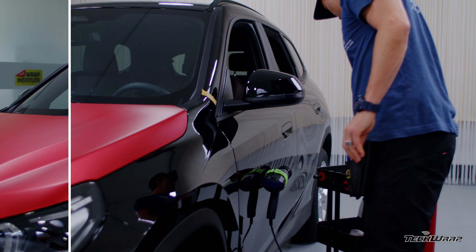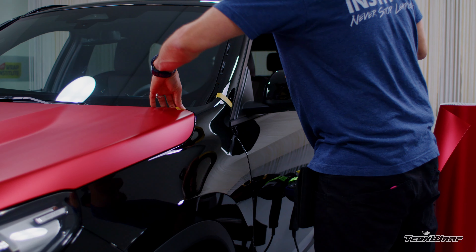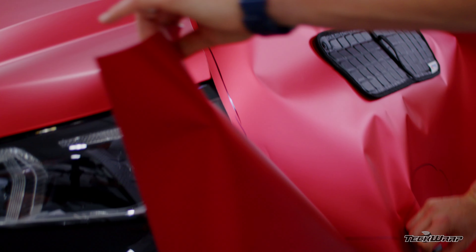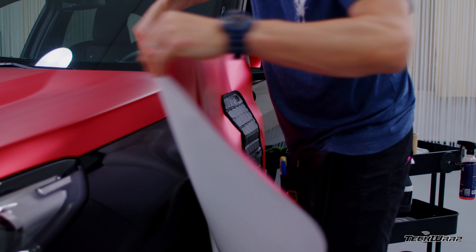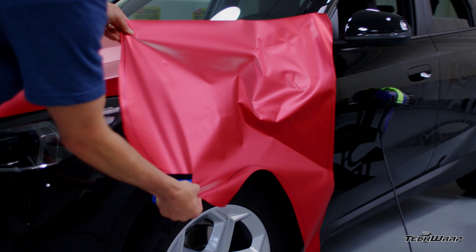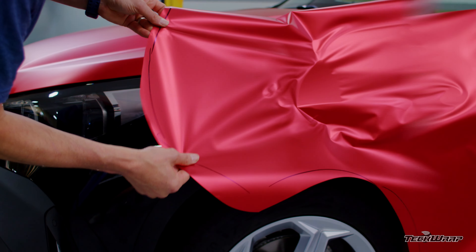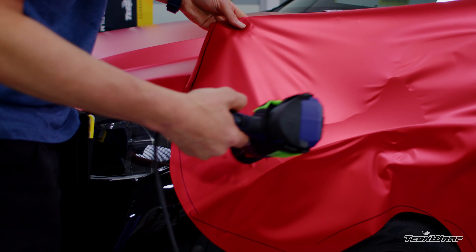Now move on to the fender. Mask tape the A-pillar section and remove any hardware that can affect the cuts. Take the piece, place it on the fender with a magnet, mark the area where you need to cut away the film, and make a safe cut. Leave the liner on as the material can be used later for mirrors or bumpers. Release the liner against the body, pick the material up, relax it to one side, and lock it into the body line. Once everything's set, heat and relax the film and shake it towards the outside edge, then lock it onto the body line.